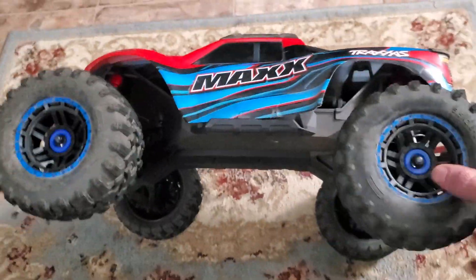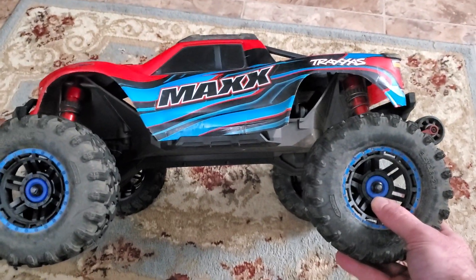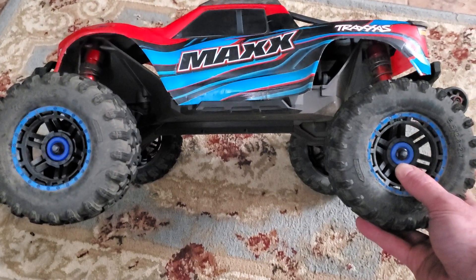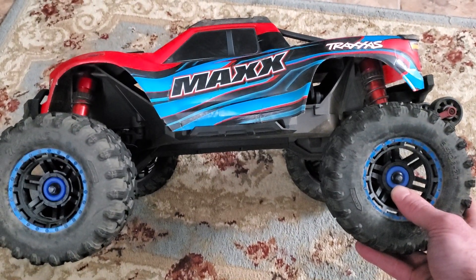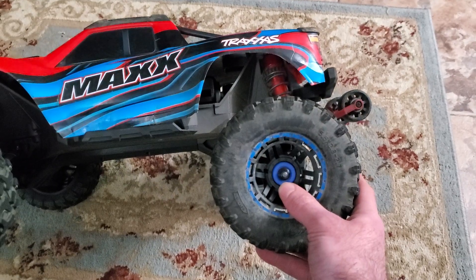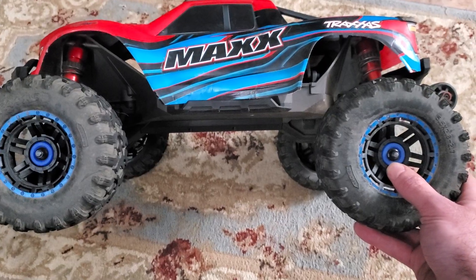One of the issues with the MAX is that when it lands it bounces a lot in the back, and that is because when these trucks come from the factory the rear suspension does not have enough droop. Basically, droop is how much the suspension hangs when it is fully extended. This one has a bit more than stock.